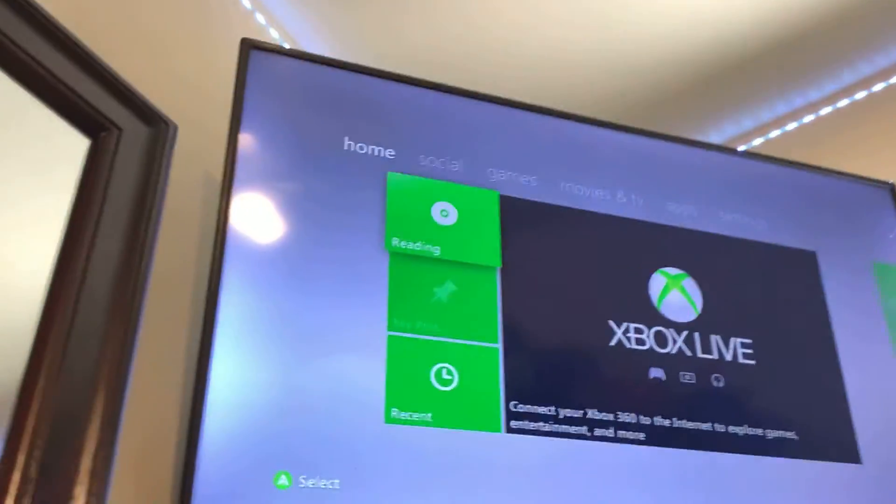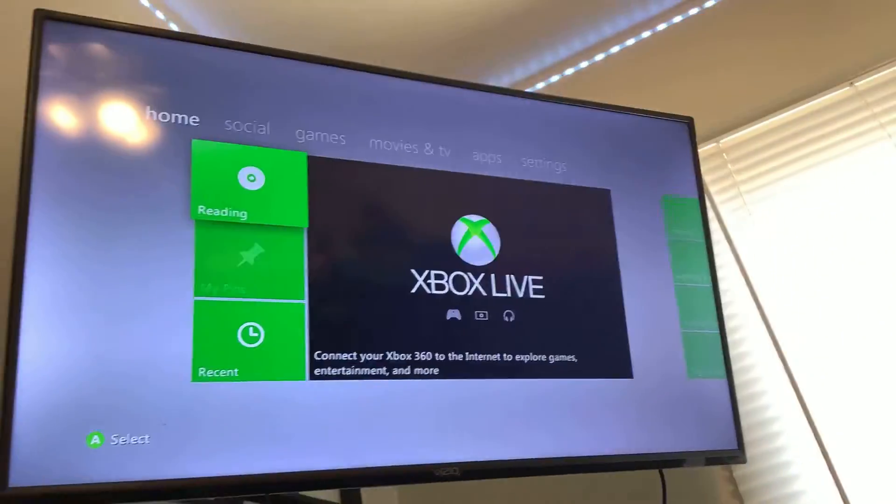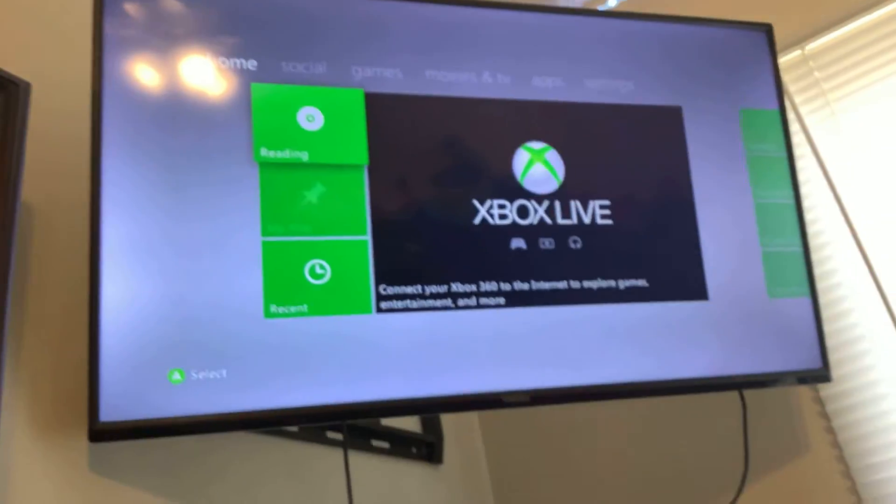Let's see. Okay, now I can start a disc. Let it read. I will leave you the second video on how to really set up the Xbox. Bye.